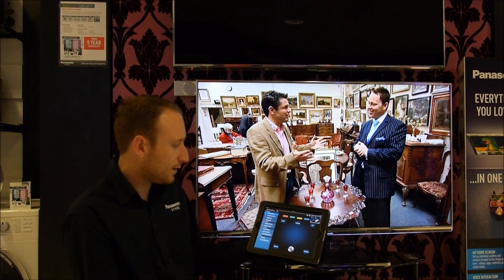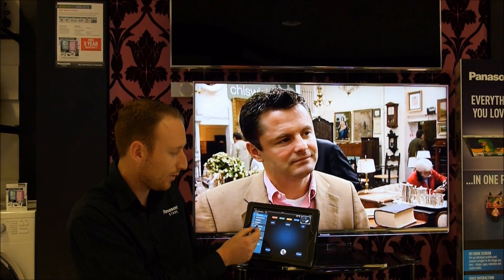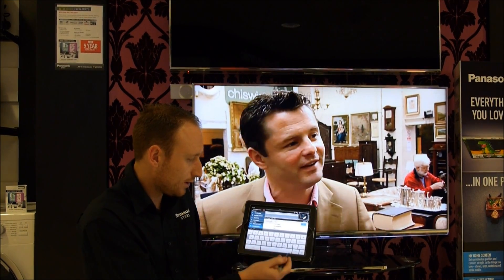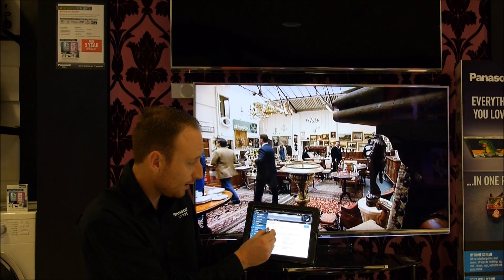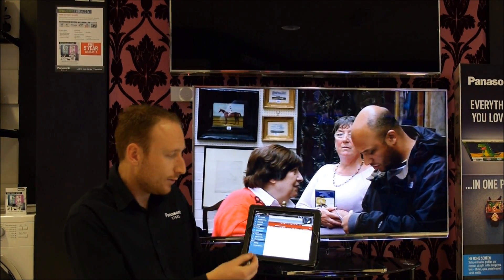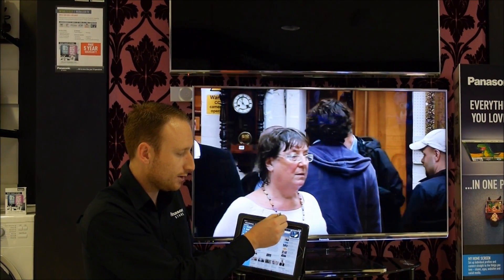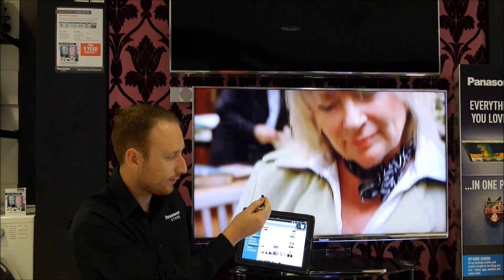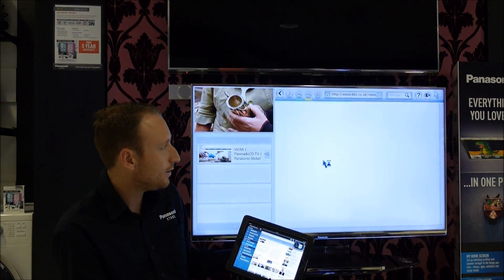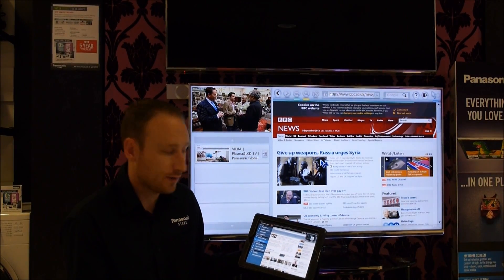A couple of the other smarter features are the swipe and share and the web browser. The web browser allows us to browse the internet on our tablet first — you might search BBC for example and go directly to a page on your device. Once you've loaded that page and you want to see it on the television, you simply hold down the screen and swipe it up towards the television. It'll load that web page and we can even save that as a home page to jump to it much quicker in the future.